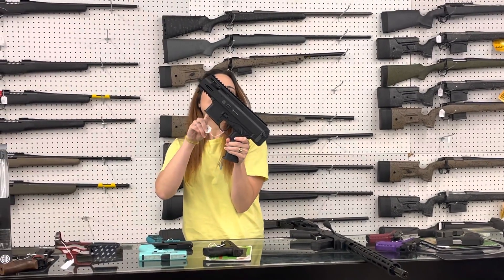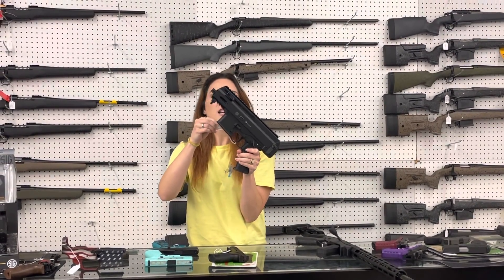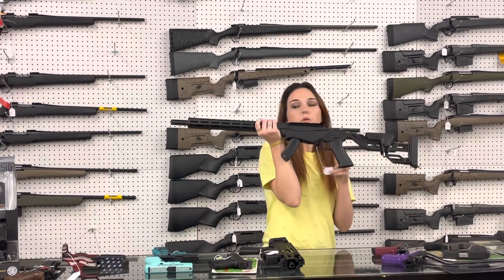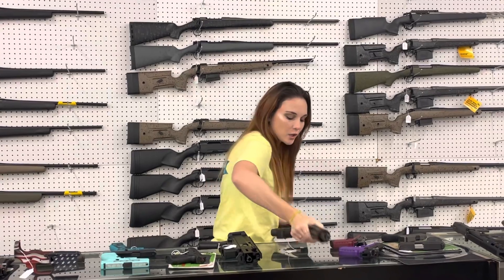B&T APC 9 millimeter, y'all. She's threaded for your suppressor — this thing is sweet. $2,155. That gun is beautiful. Ruger Precision — I've got 22 long rifle, 17 HMR, and 22 Magnum in stock. They're going to start you at $425.